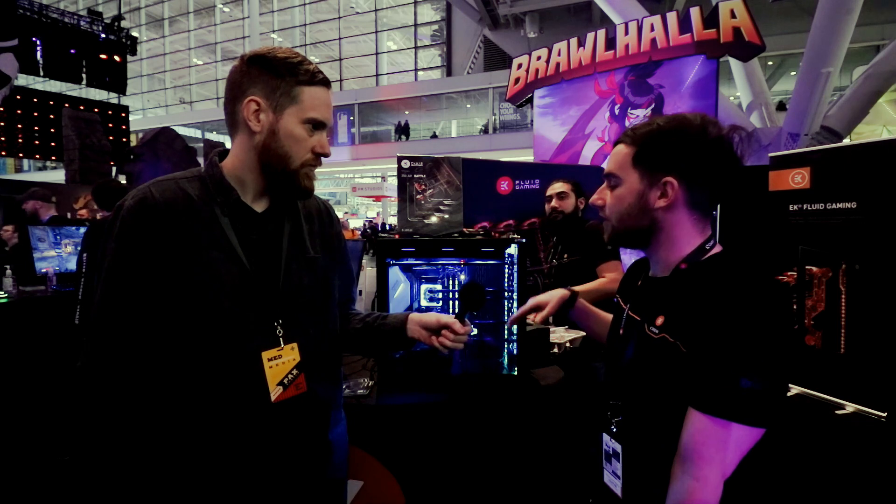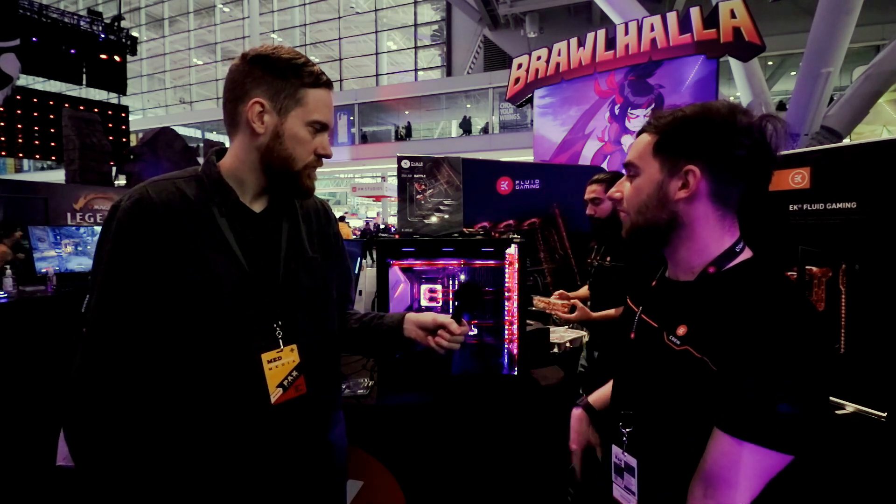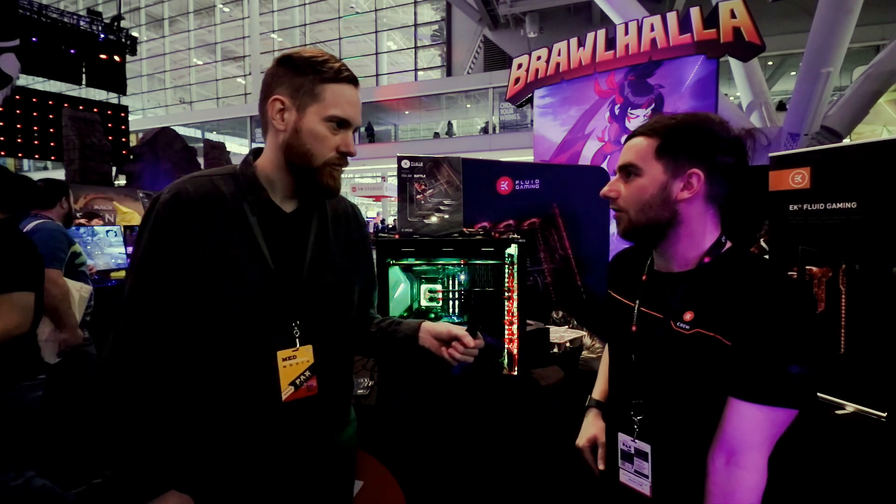You're getting the same awesome liquid cooling setup whether you get the base system or the highest end — absolutely. Regardless whether you buy the entry level system or go all the way with the 2080 Super and a Ryzen 3800X, you get everything. There are no shortcomings with the systems — they've all got custom sleeved cables, DRGB lighting, everything. We wanted everybody to experience that premium PC build. So really, no compromises.